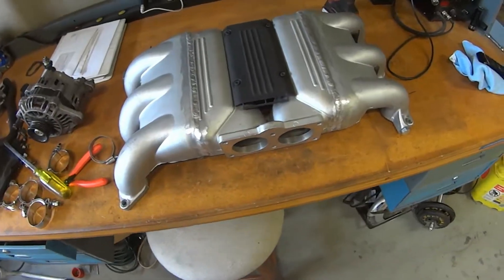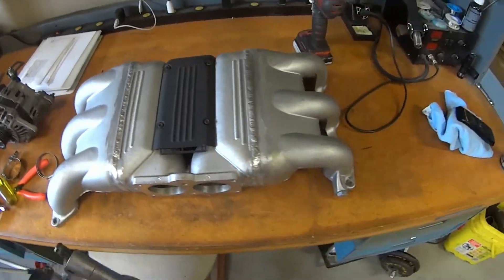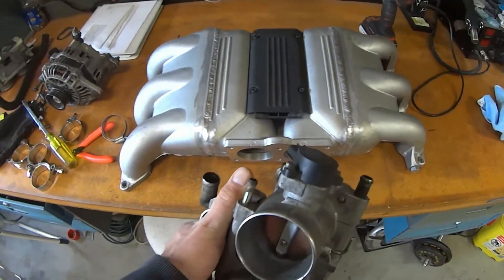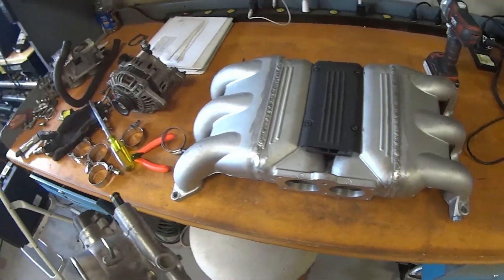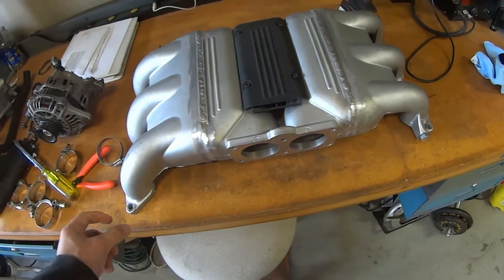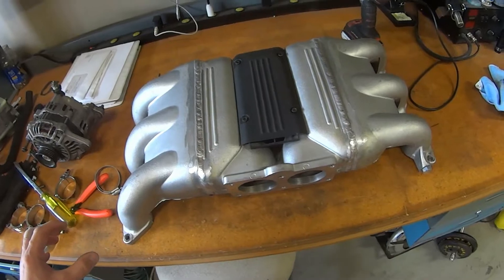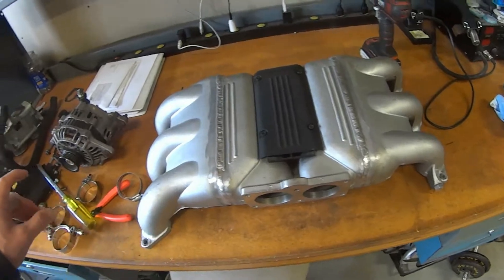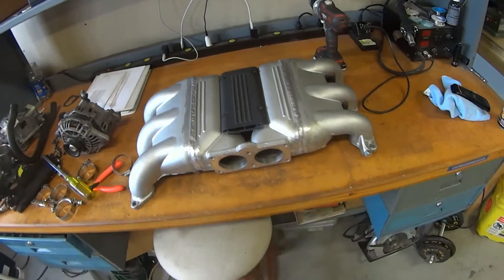If you're going to do this, what you want to do is bolt the throttle body on once it's cut, and then position it based on the idle air control valve down here. That way you'll know exactly the clearance. Also, using those spacers gives you a little bit more room to play with. Basically, between adding the spacers and tacking it in a place where the idle air control valve clears the block, you're good to go.